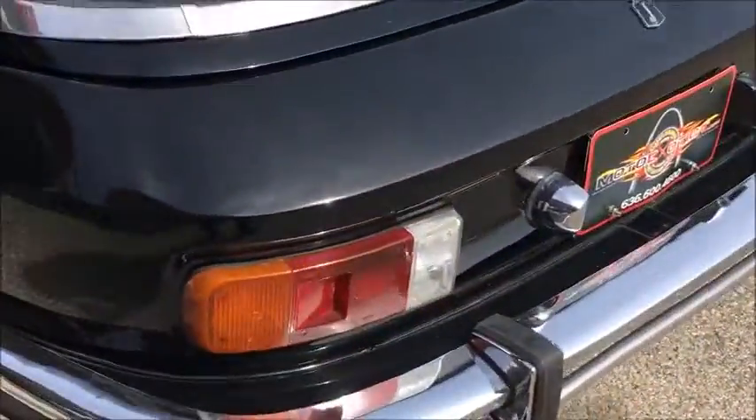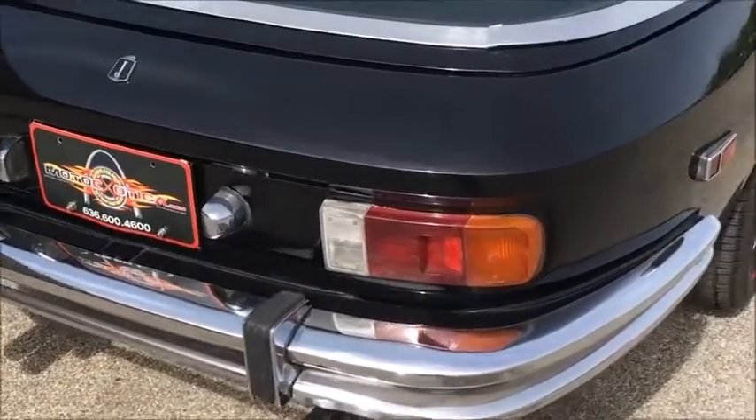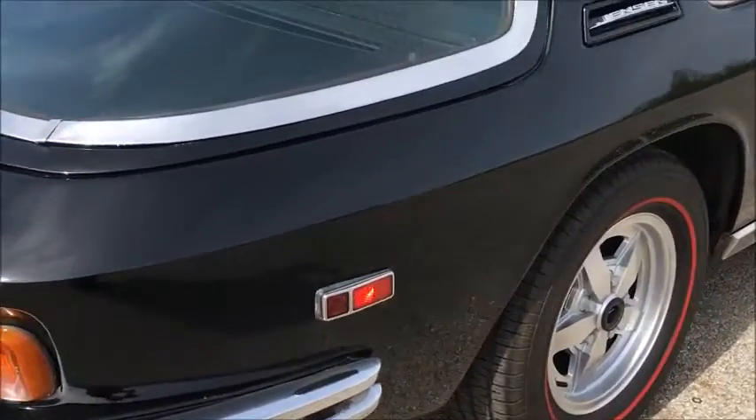Tires and wheels are good. The car looks like it's all original — it just has a big thick black respray done to it. It does have some cracks in the taillights, just from age.